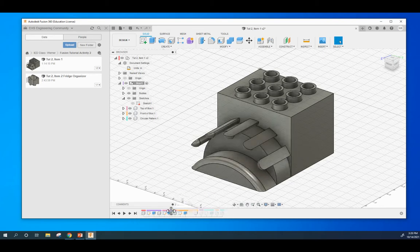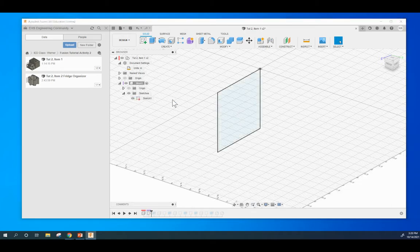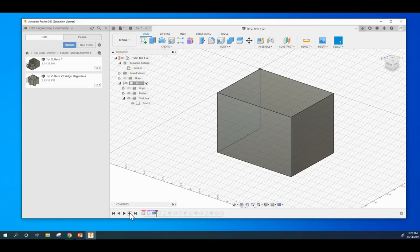This is our timeline down here. Let me drag it all the way back to right here — we can't go before the first component, it won't allow us to. First thing I did was I created a component called Box, and then I created a sketch within that Box component. I extruded that sketch out.